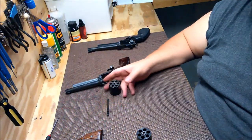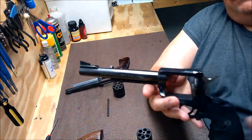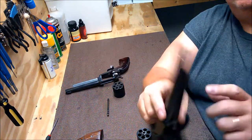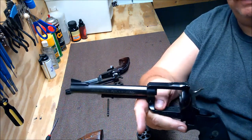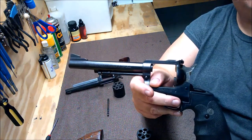So in a nutshell, those are some of the things you'll look for — general overall condition. This one's pretty good, but I got an awesome price on it. It's a little holster wear, but it's nothing severe enough that bothers me at all, because I shoot my guns — that's what they're for, right?